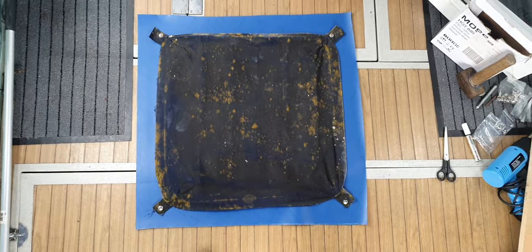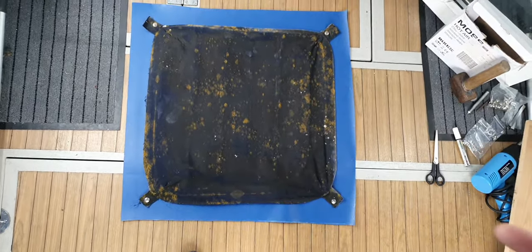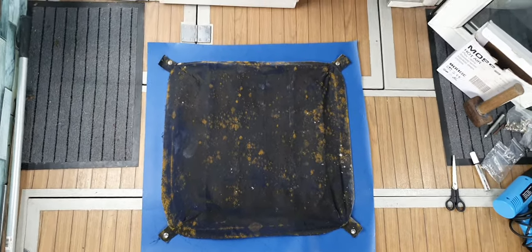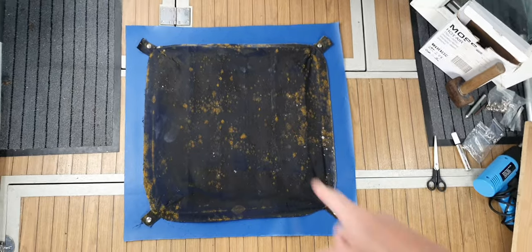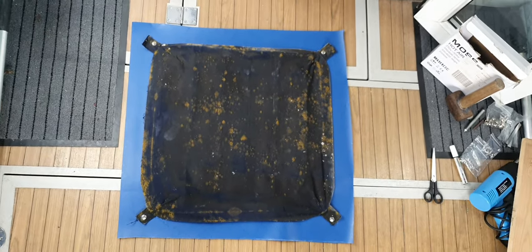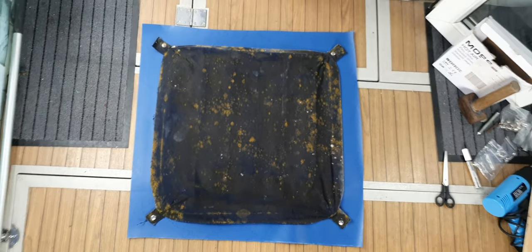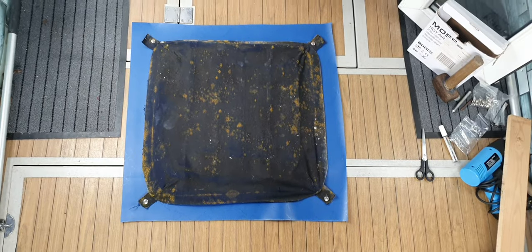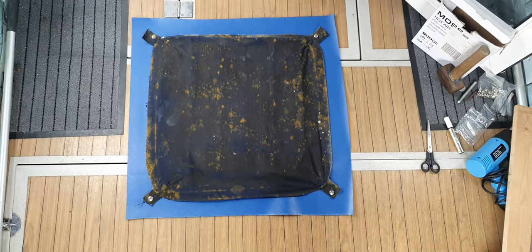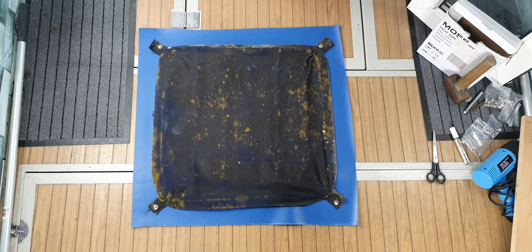You just cut it with scissors - it's easy enough. If you wanted to use canvas it's exactly the same principle, except you'd have to sew your hem in, which is why I prefer this material. It's rot-proof, it won't shrink, won't fade, it's UV resistant and waterproof so it lasts for years, and it's cheap enough. If you prefer canvas you can do exactly the same with canvas.